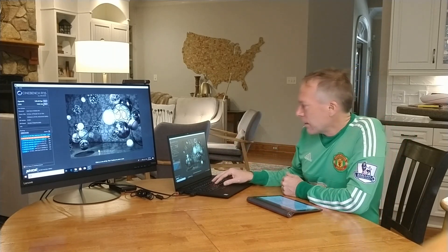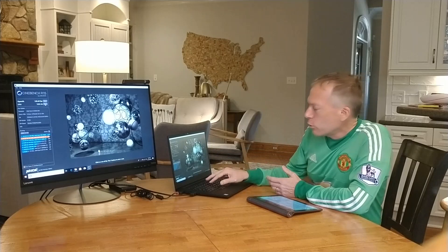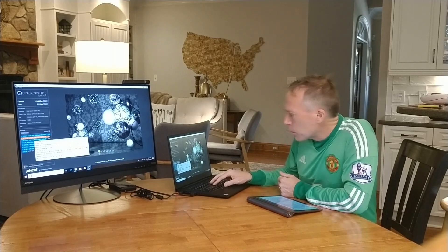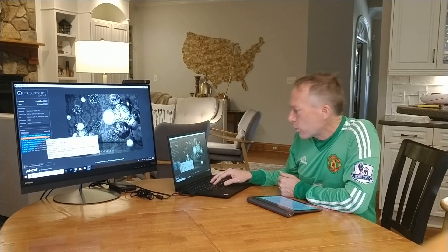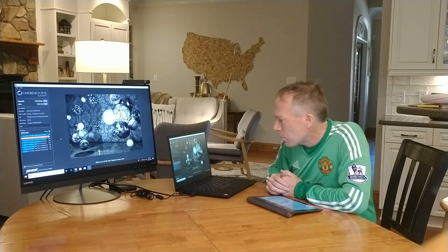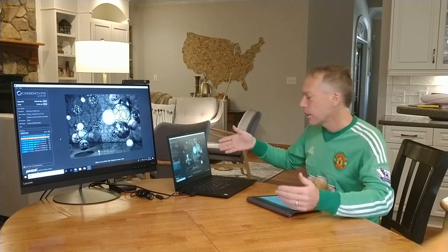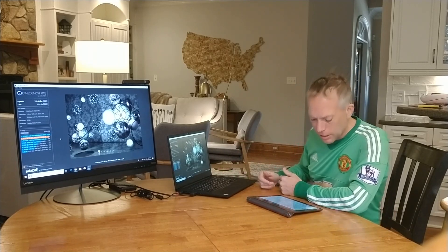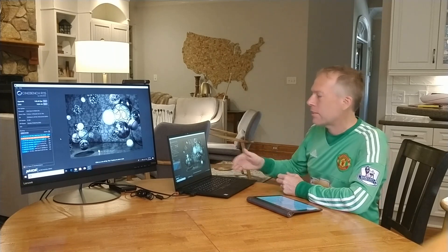This just finished the CPU test — the score it gave was 1224 CB. It kind of stack-ranks that against other processor options. This 1224 score puts it just below the Intel Xeon X5650 and just above the Intel i7-3930. So again, an amazing score — incredible to get this much power not only out of a mobile workstation, but a mobile workstation that weighs just over 3.5 pounds — 3.76 pounds.